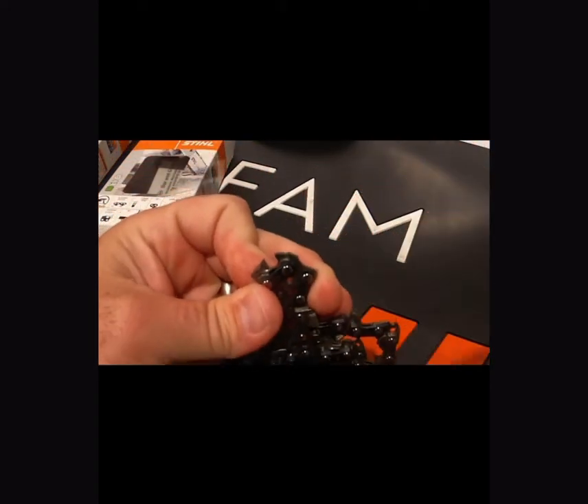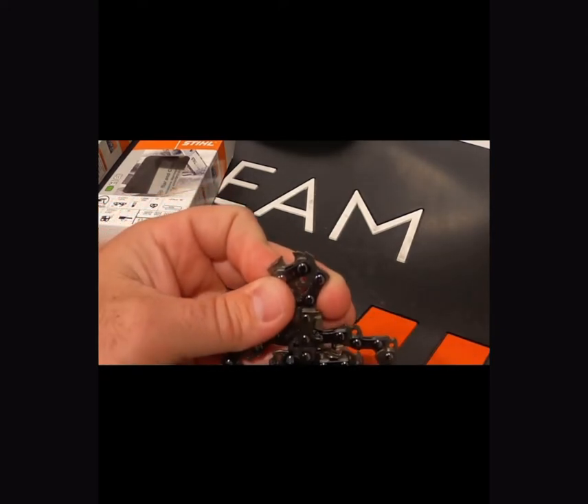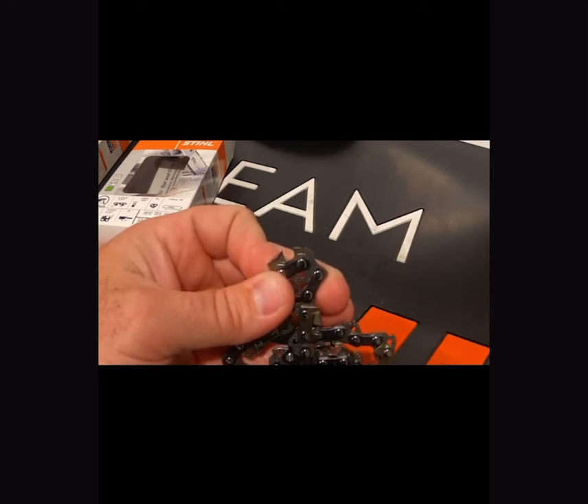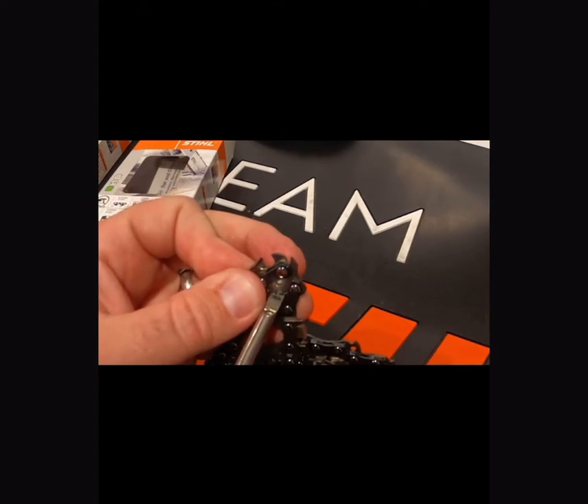Here's a Duro safety chain — I wanted to show you what I was talking about earlier. See that second raker on there? When that goes around the bar tip, it's going to reduce the kickback because it's going to open up that section, going from that single raker to the double raker on the end.